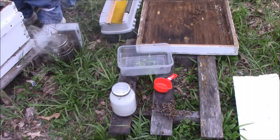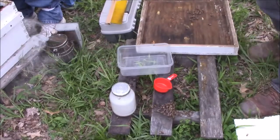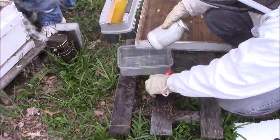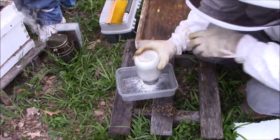Now that the bees have sat for two full minutes — the reason you wait two minutes is to give time for the varroa mites to let loose, because they normally stay underneath the exoskeleton of the bees — you're going to start shaking it again, just like this, for one minute.